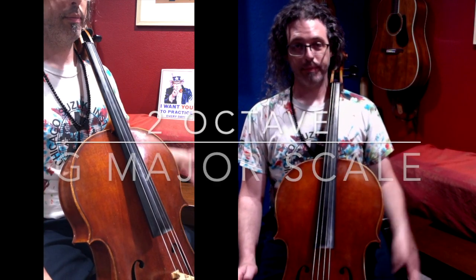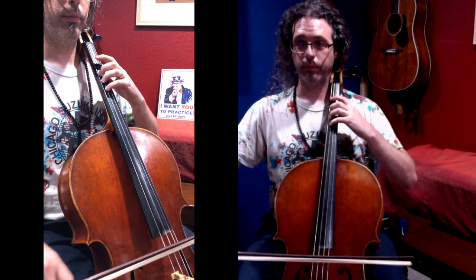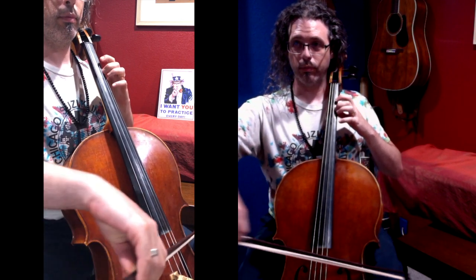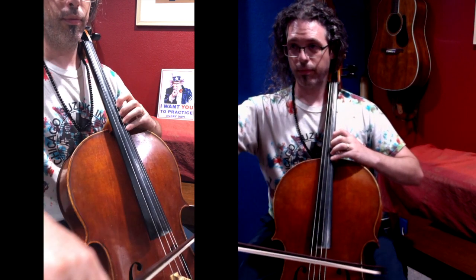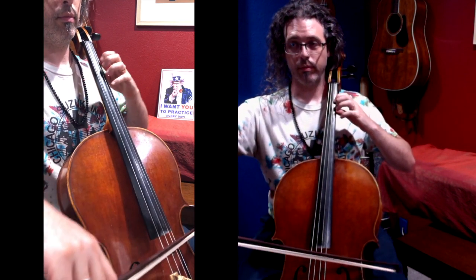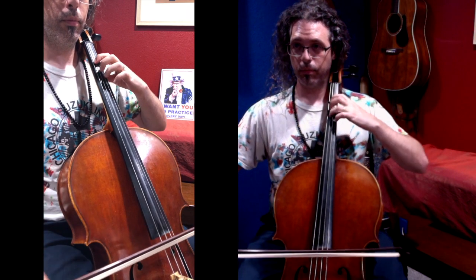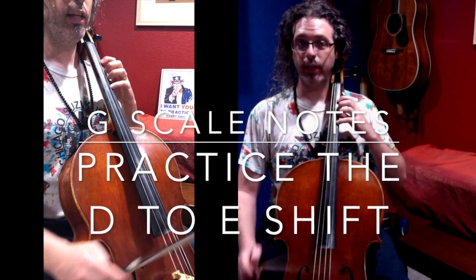G major scale, same left-hand pattern to start. Middle octave. Shift, fourth position. Practice the shift in the middle octave.